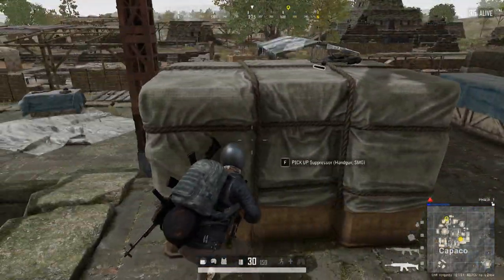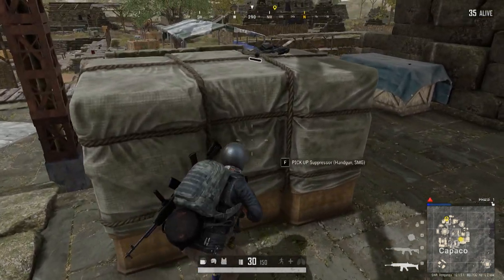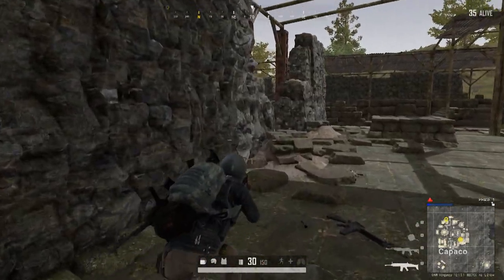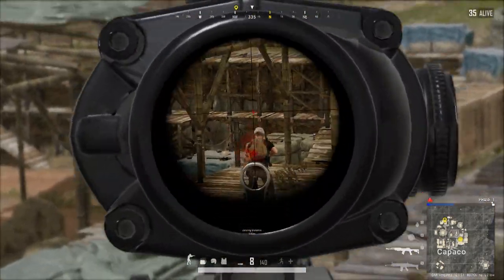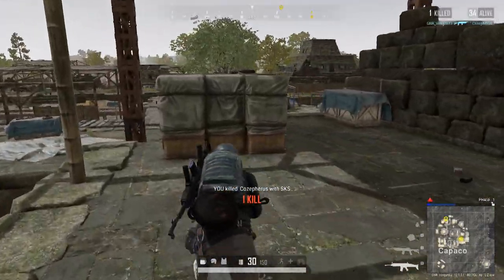Side note: to have all the features this headset really has, you need it plugged in via USB with the SXFI software. Soundstage via 3.5mm is absolutely great. You're able to tell where things are coming from — footsteps from different directions, above, below, side to side. Gunshots, same exact thing. The bass isn't overly powerful so it doesn't drown out everything, but it packs enough of a punch that you can really feel the impact of gunshots and explosions.